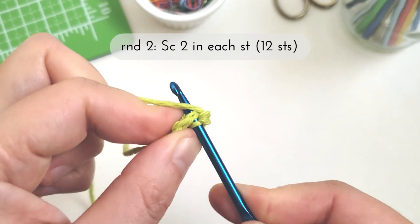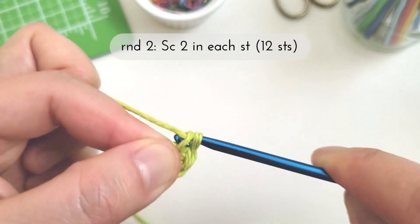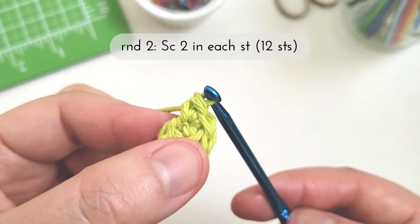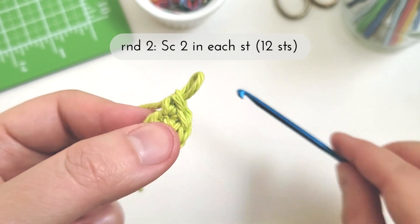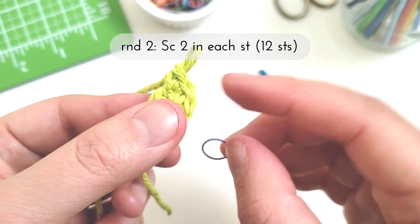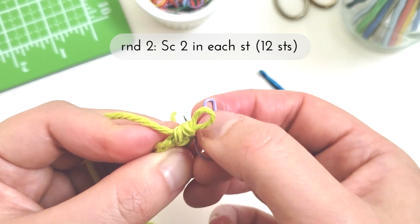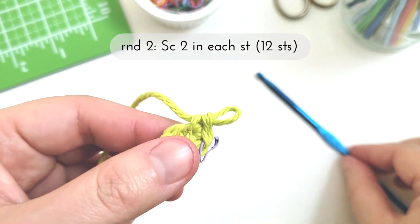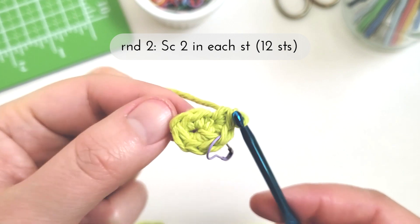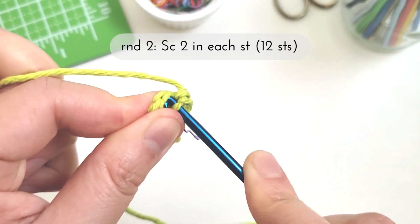I'm going to insert my hook back into that same stitch and then make my second single crochet. Now you can see I have both single crochet stitches worked into the same stitch. At this point I like to grab my stitch marker — which is just a safety pin — to mark off the first stitch that I made for the round, and this helps me keep track of where my rounds begin and end.